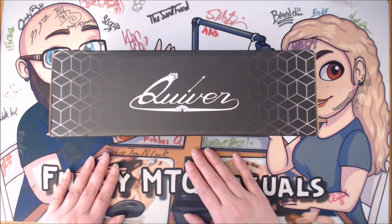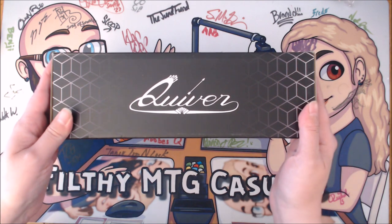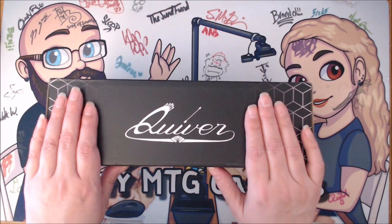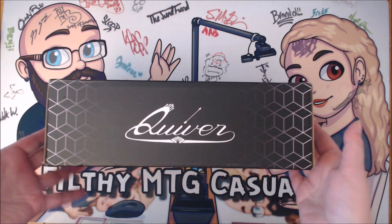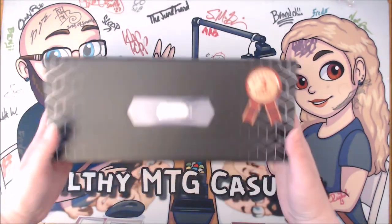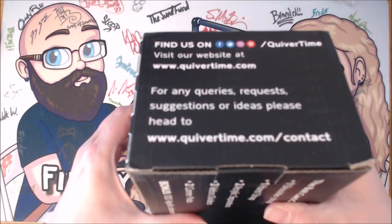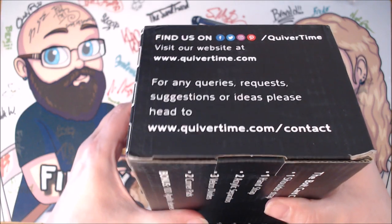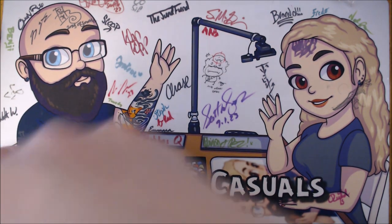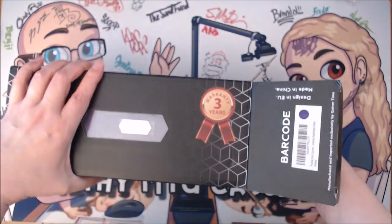Hi everyone! As some people already know, Donnie and I are now Quiver Time ambassadors, which we love — we absolutely love their products. I have two quivers and Donnie has one. This is the Bolt, and I got it in purple. We're going to open this up today — this is my Quiver Bolt unboxing. It comes with a three-year warranty.